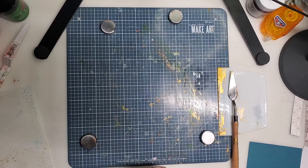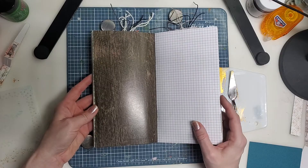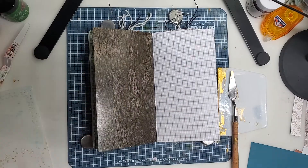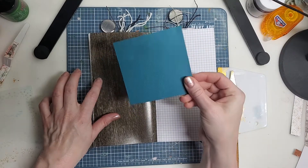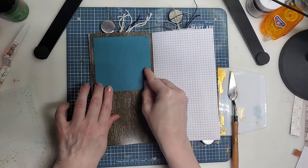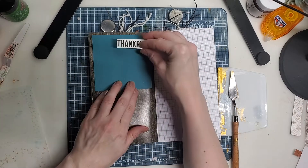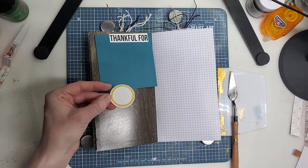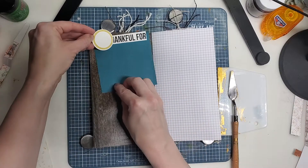Hi friends, it's Andrea with Journals for Life, and I am back here today to make pages 15 and 16 in my thankful journal. I cut four of these turquoise, maybe teal, cardstock pieces and I'm thinking of using this journal prompt that was the free printable this month — thankful for. I had a circle stamp, so I stamped it four times and then cut it out with this circle tool.